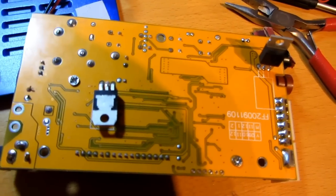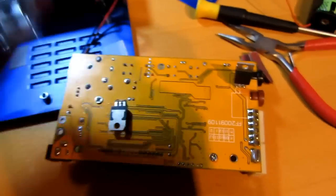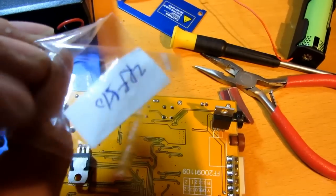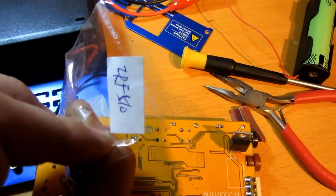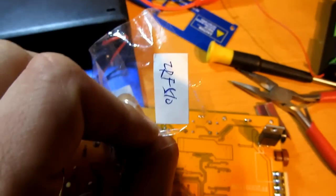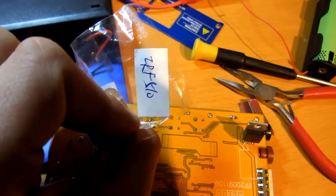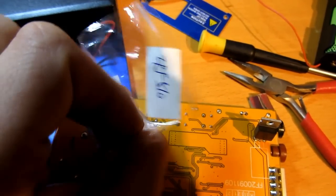I don't have a 35 amp MOSFET, but I do have a good one. It's a CRF510. They have the same pin configuration, so there should be no problem. Let's solder it in and have a look.